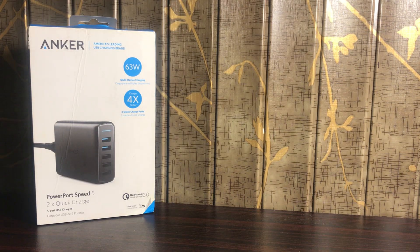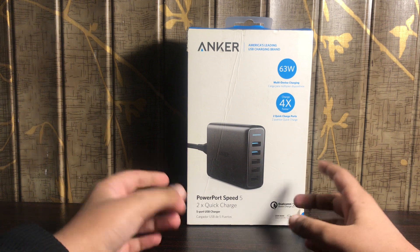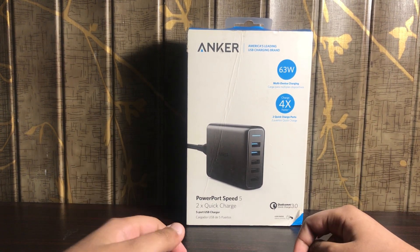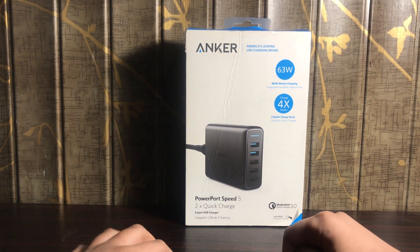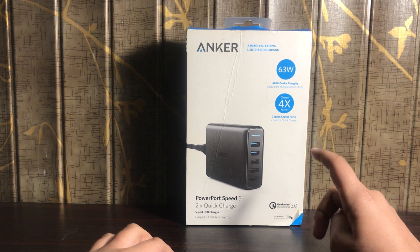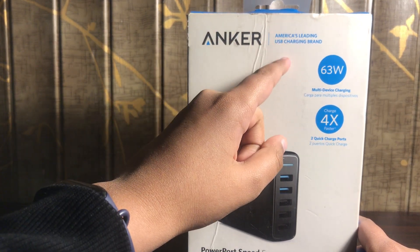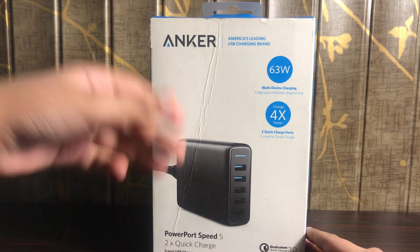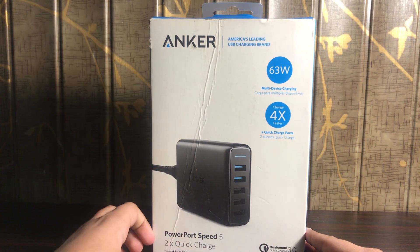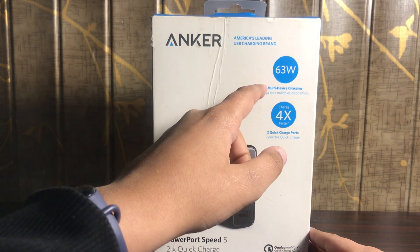Now I'm going to take everything away and we are just going to be focusing on the Anker charger. Over here we have the Anker charger. Looking at the box, it says 'Anker: America's leading USB charging brand.' This Anker company has a lot of other products as well — for example, power banks, chargers like this one, and much more. On the box it says 63 watts multi-device charging.